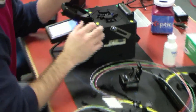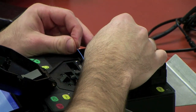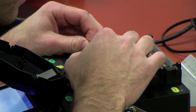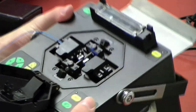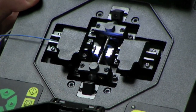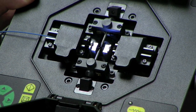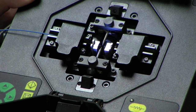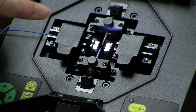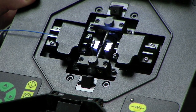So we're going to go ahead and lay this in the splicer. I'll get a better view for you guys. So I laid my fiber in, laid it into the V-groove, and I have my fiber right almost up to the electrodes but not crossing them. If you cross the electrodes it's going to say 'fiber over.' So you want to have your bare fiber almost up to the electrodes but not crossing the center of them.